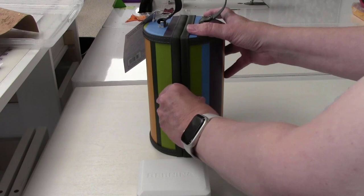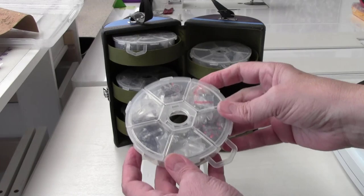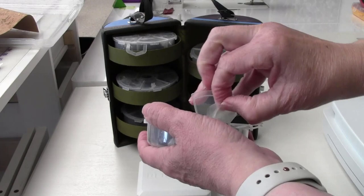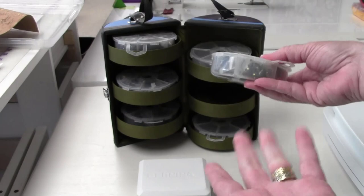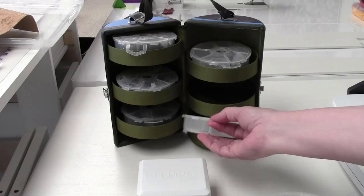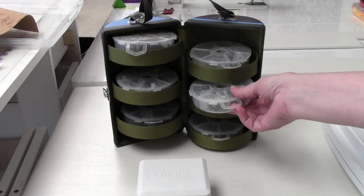If I open this up, you can see there are these little compartments, and inside each compartment is a rolodex of fun. In each one you'll see some beautiful crystals — like these yellow ones — and they come in all different colors. It's a storage container; it doesn't come with crystals, it's just empty when you buy it. You fill it up, and when you're working with crystals in different sizes and colors, it's pretty easy to find what you need.